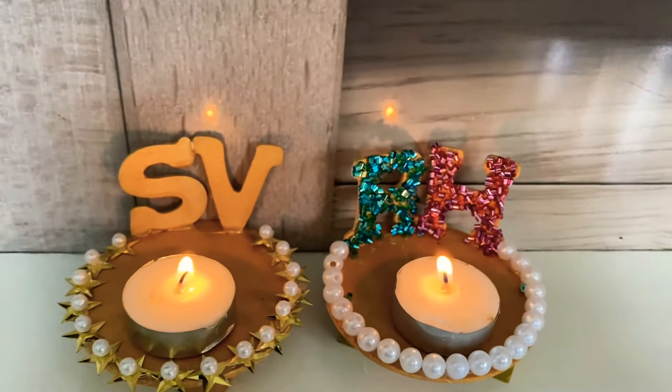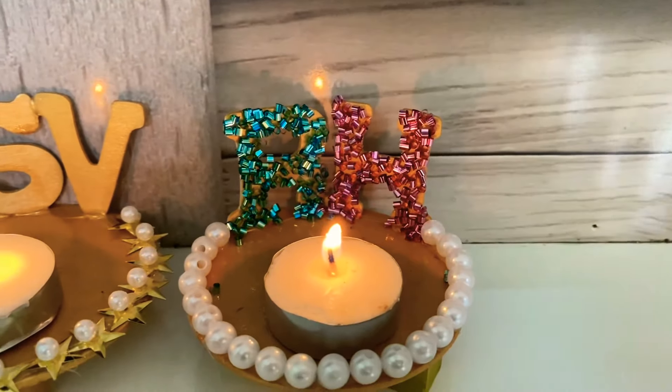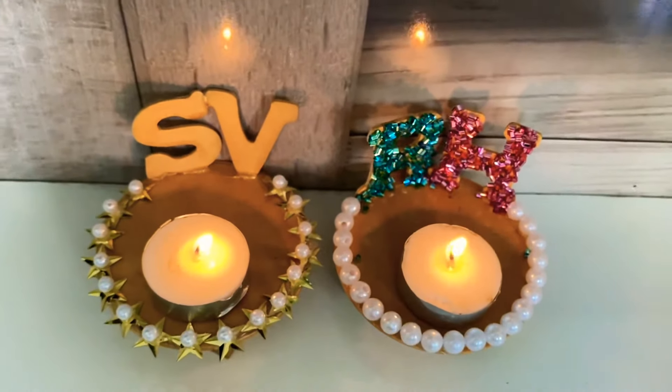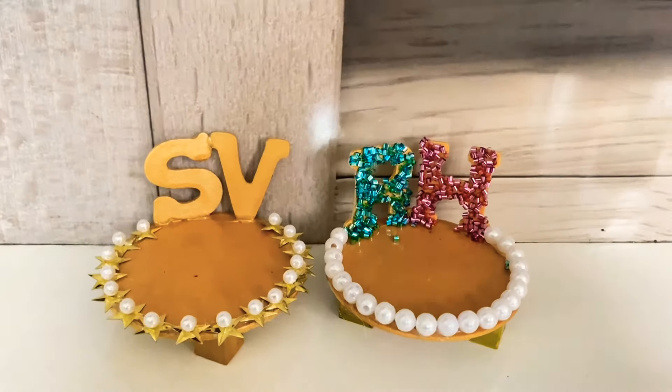Hi everyone, welcome back to our channel Laxmi's One Stop. Today in this video we will see how to make these cute personalized candle holders. These are very easy to make and fun to make along with your kids.